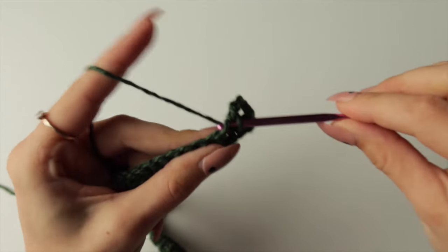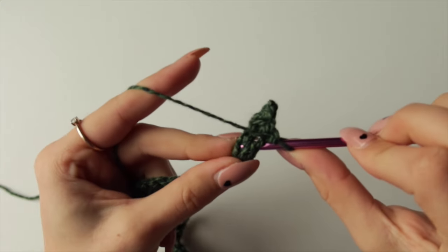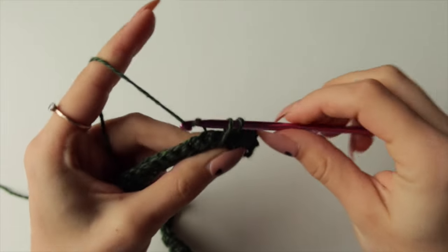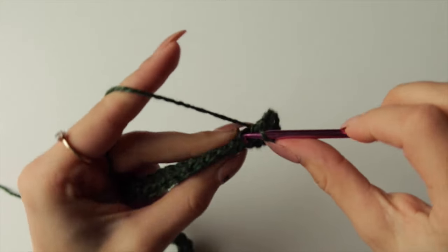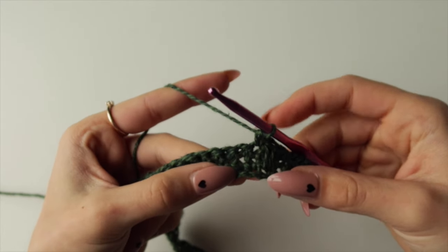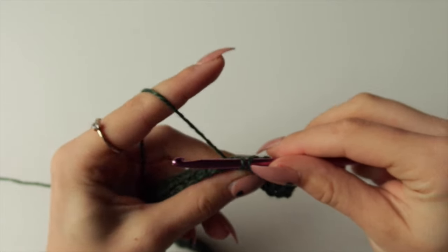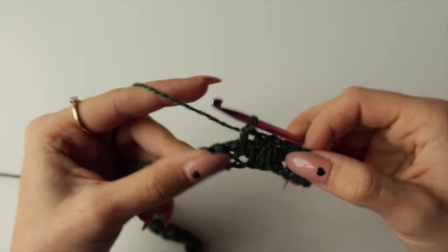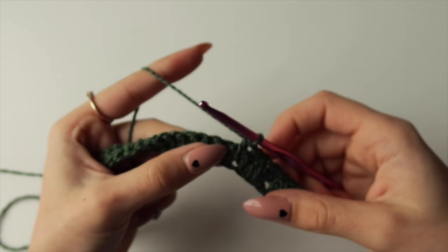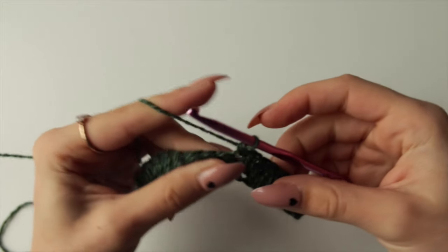So the repeat is: single crochet in the next stitch, then spike stitch two rows below in the next one. Pull it a bit higher and pull through both loops. Keep repeating single crochet then spike stitch to the end — that's 22 repeats total because we have 44 stitches. I'll do that and meet you at the end.